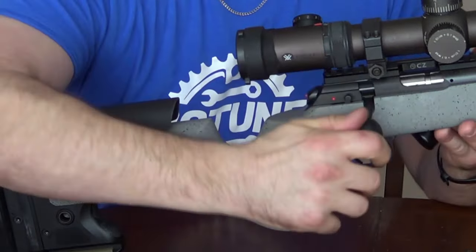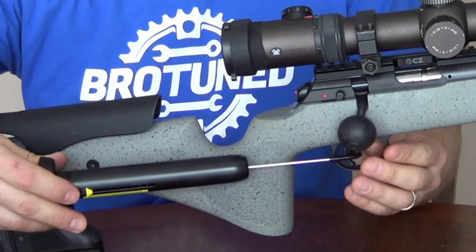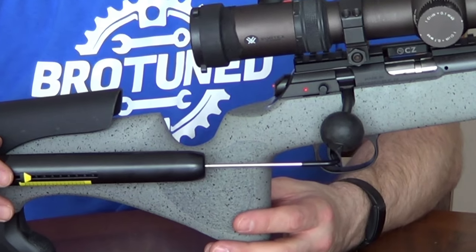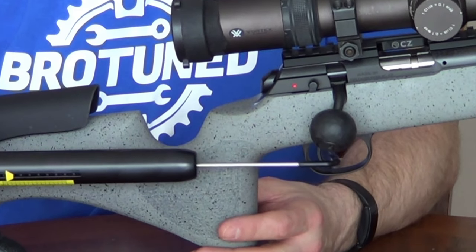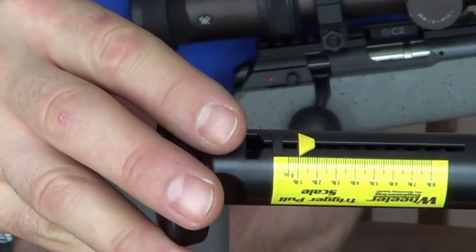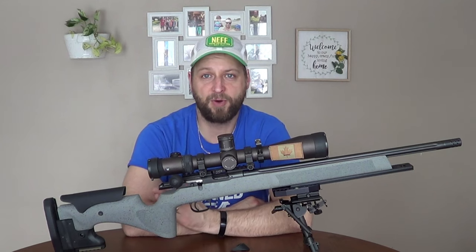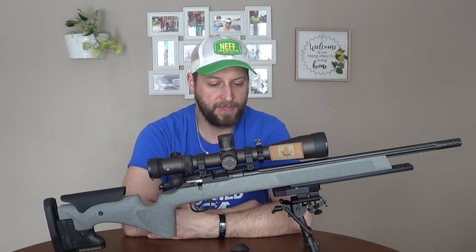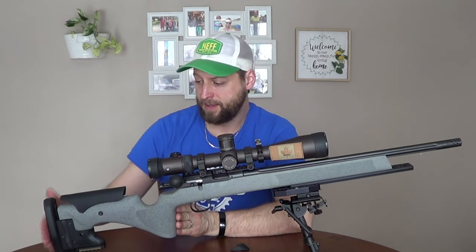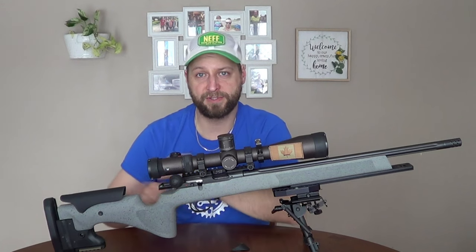Right now the trigger is set at exactly one pound — the same as my RPR. Keeping everything consistent is key. I also set my length of pull to 14 inches, which is where I always run it. All my rifles are 14 inches, so keeping everything consistent is key.